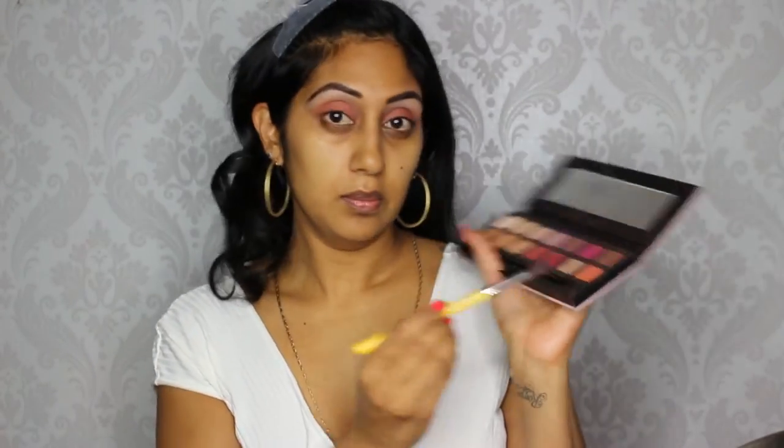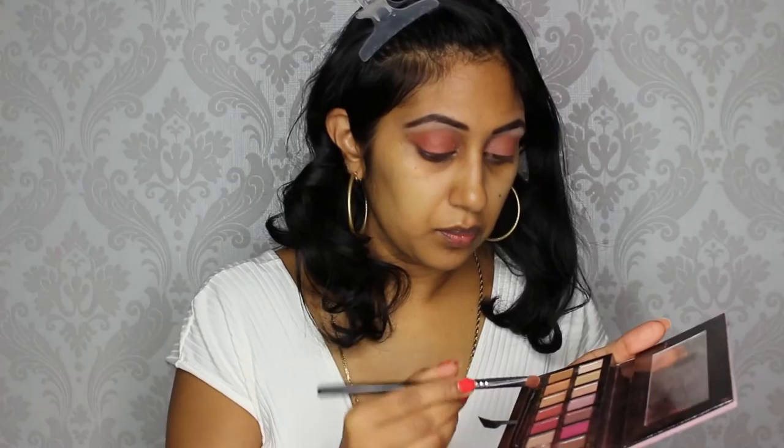Next I'm going in with Rio Gar from the Anastasia palette and blending that in using windshield wiper movements. Then I'm taking burnt orange and applying that to the top of my crease to create a nice transition. Then I'm going to highlight my brow bone with Primavera, and taking a clean blending brush I'm just going to blend that all together.